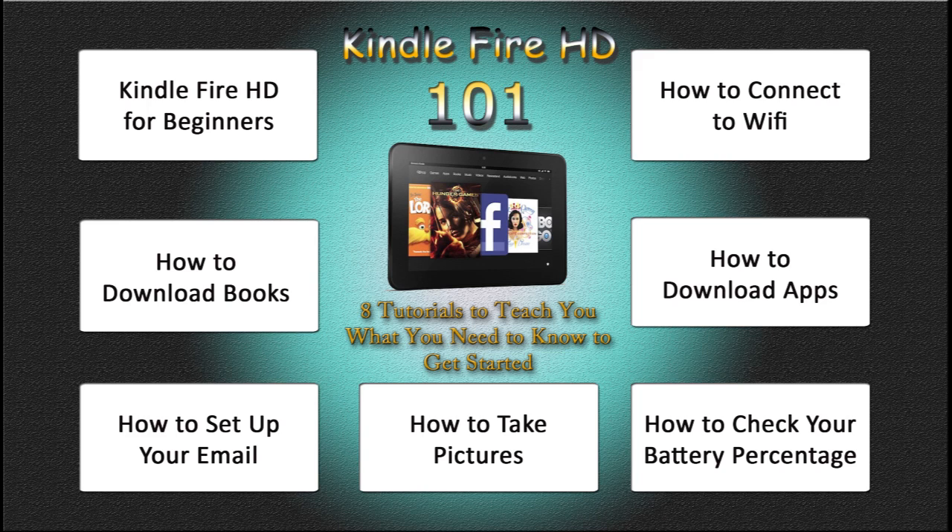I also will be releasing a 2.0 or a 201, and that will basically give you some more advanced features that you can go ahead and learn by watching the video. So go ahead and check it out. I hope this will be a help to you in learning your Kindle and being able to take full advantage of everything it can do. Hopefully these will give you a little kickstart on just being able to take full advantage of it.